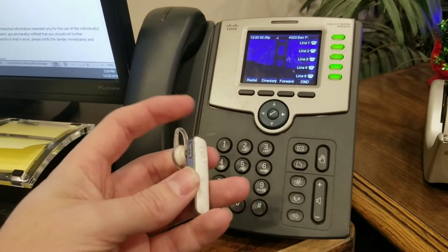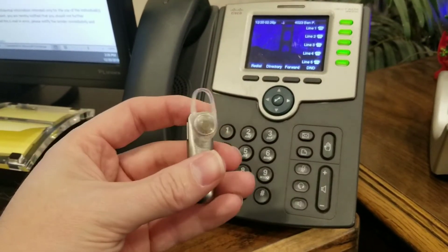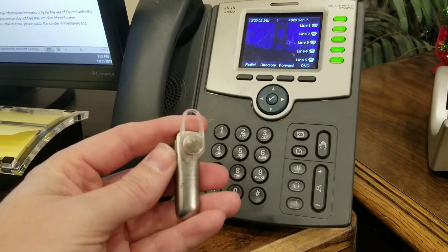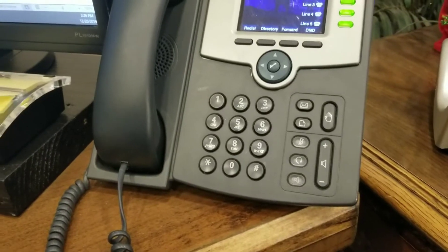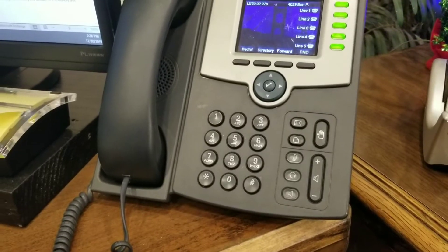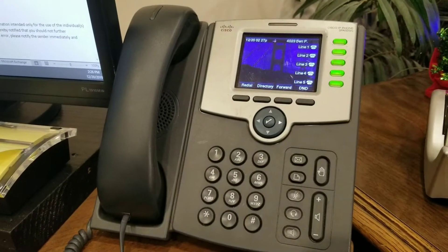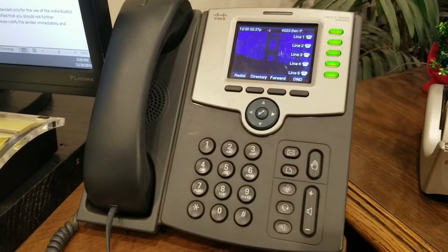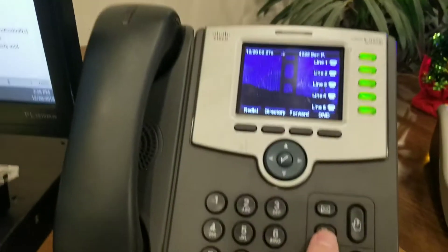The first thing you're going to want to do is turn on your device. Most of these have a pairing sequence to get it into pairing mode. Usually what you need to do is hold down the button until it says 'pairing mode.' Once it says pairing mode, you then open up your menu.